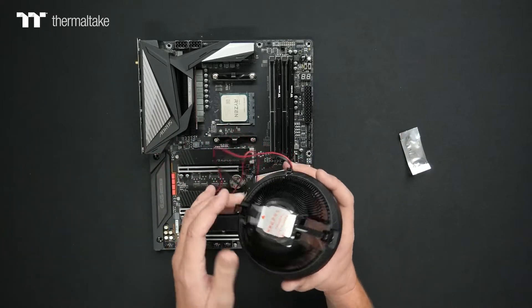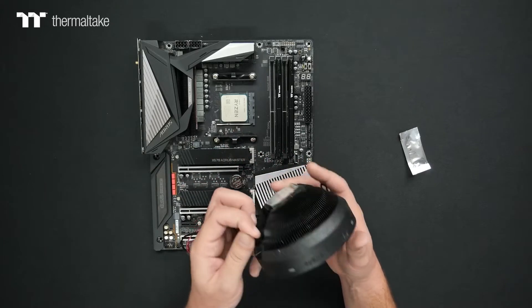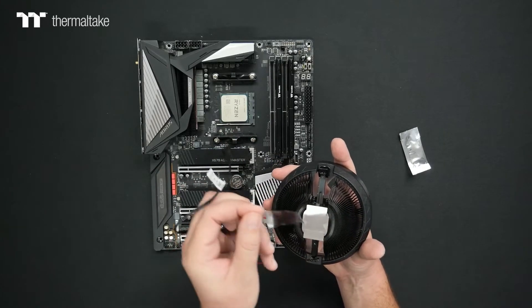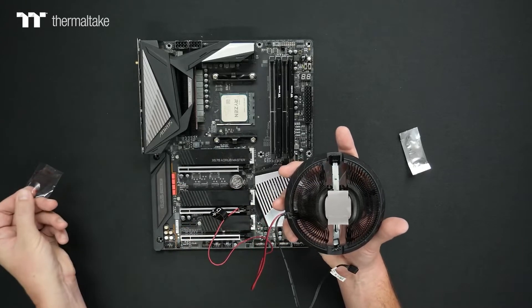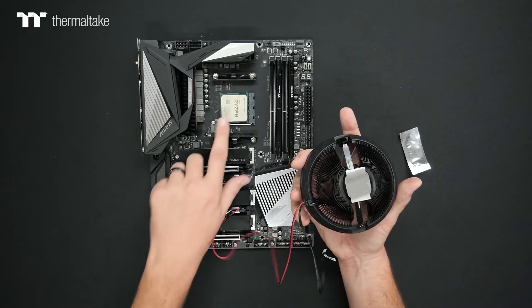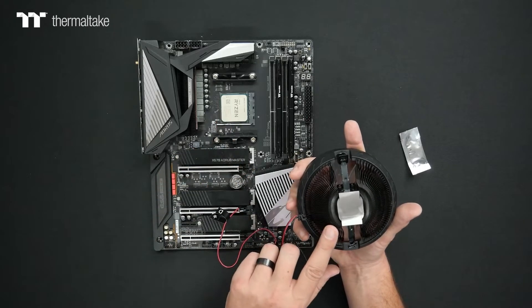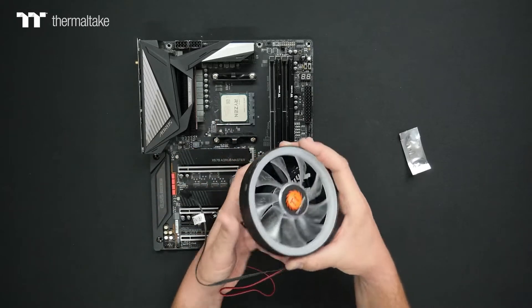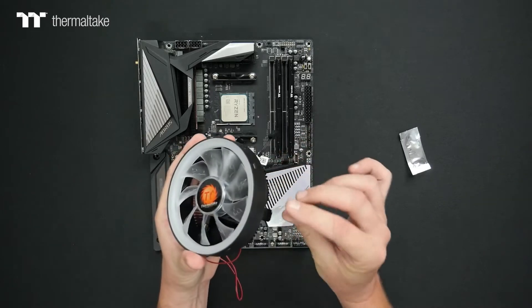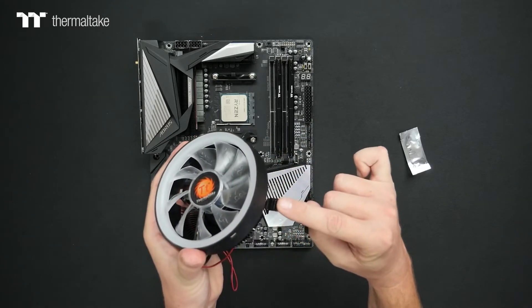With the cooler itself, there is a special technique that I hope will help you out. Make sure you remove the protective film before installation and always apply thermal compound between the CPU and the cooler. On the cooler, you're going to have two mounting clips — one located on this side and one on this side with a little push-down tab.